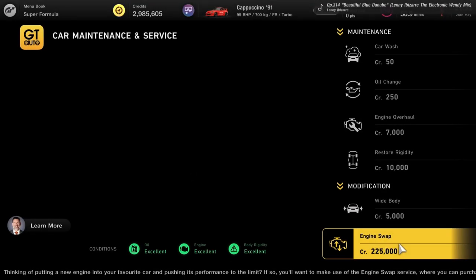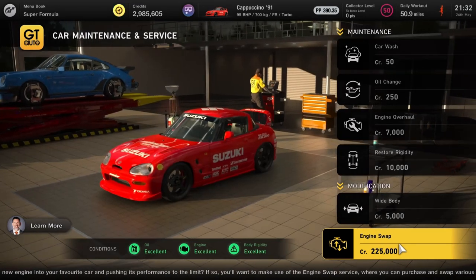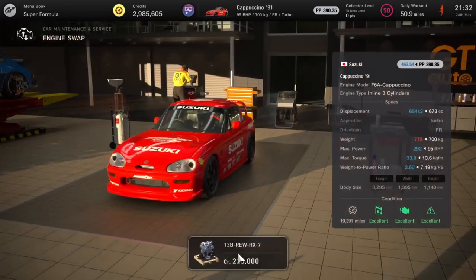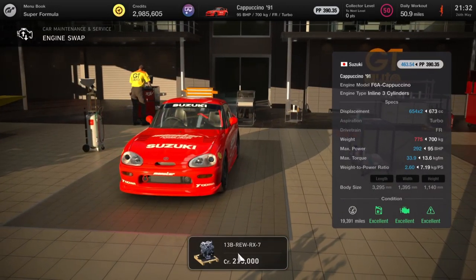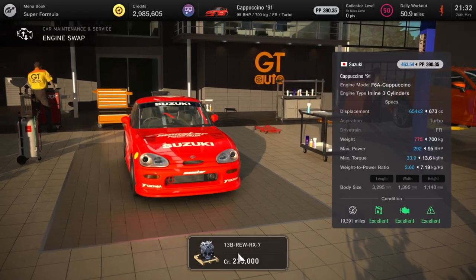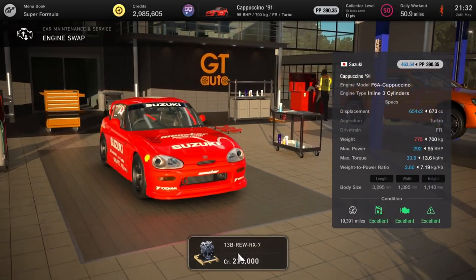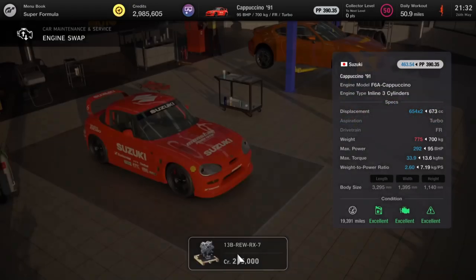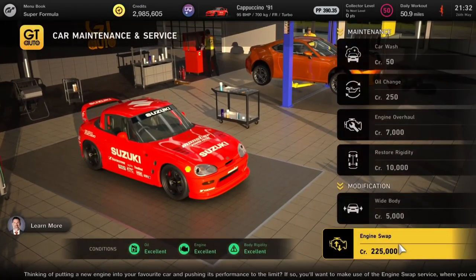Now we have another crazy engine swap — the little Suzuki Cappuccino, an absolutely tiny car, and we're going to give it an RX7 engine. You might think 'oh that's not too bad,' but just whack a few turbochargers on this and you'll see how fast it goes. This is good for Tokyo grinding — highly recommend it.